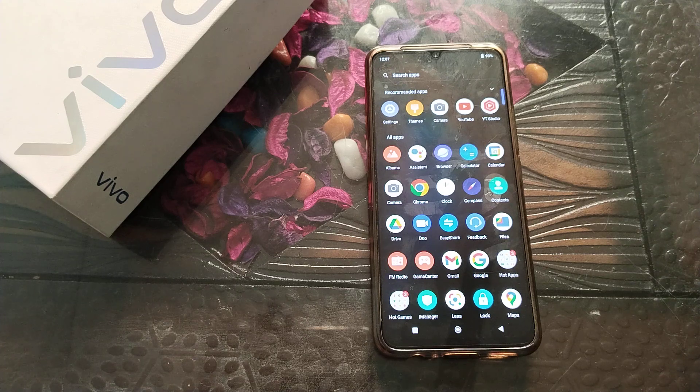Welcome back to our new video. Today we are going to talk about the vibrate for call setting in vivo phone. In this video, I will tell you how you can turn off the vibrate for call setting in vivo phone.